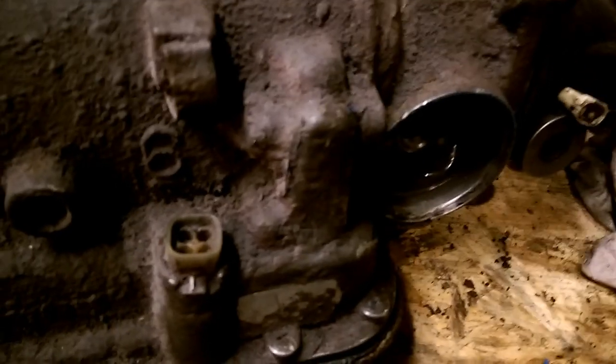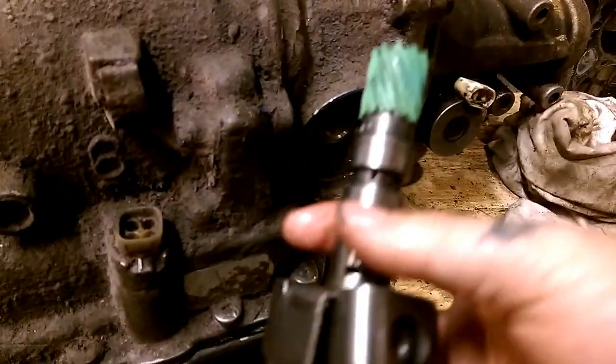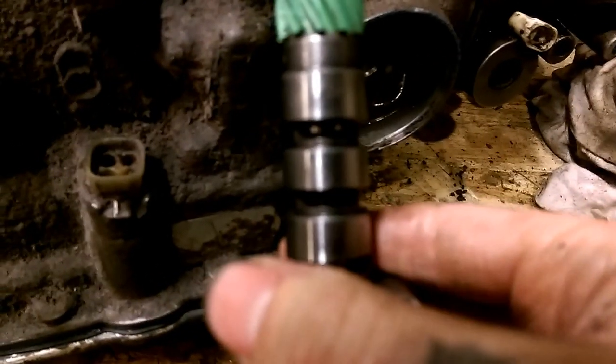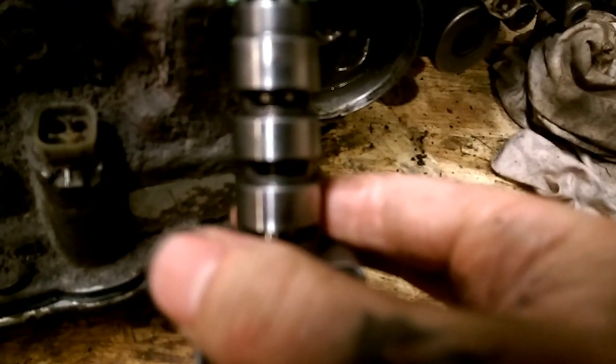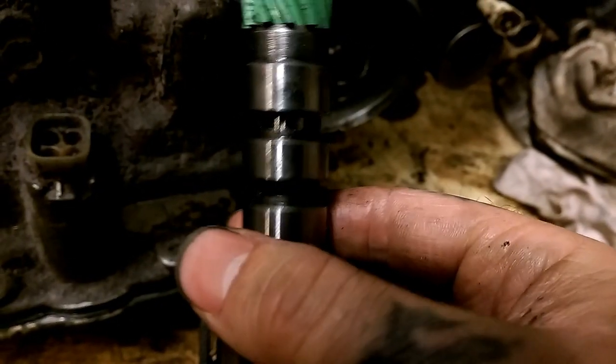The first thing you want to do is take your governor and make sure the valve is working on it. Once my camera focuses you'll be able to see it good.